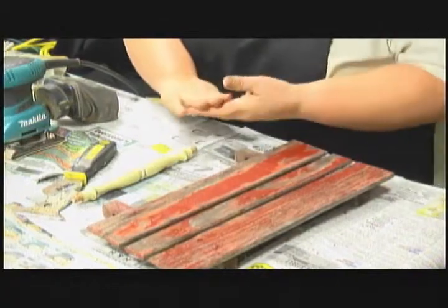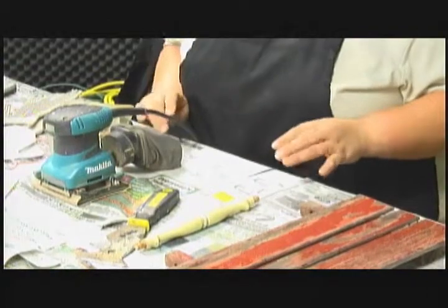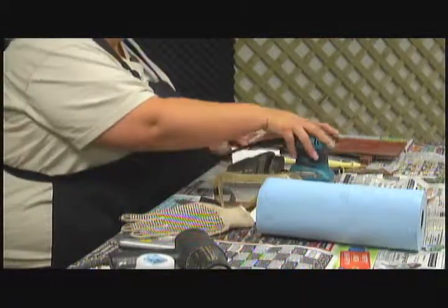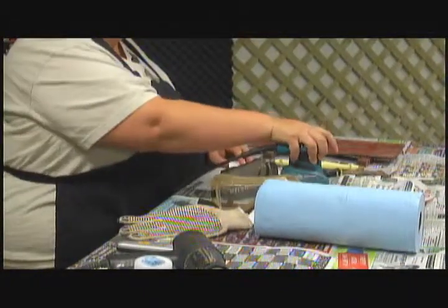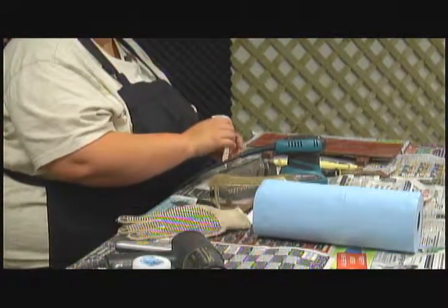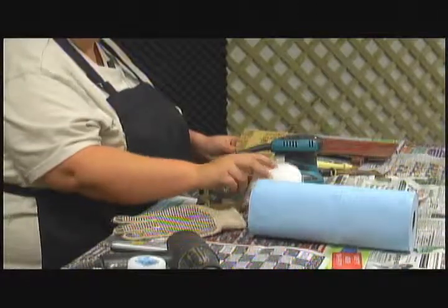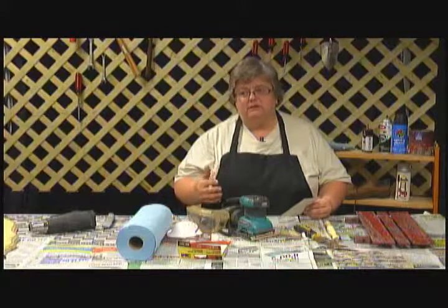The second type of stripping method is sanding, and you're familiar with sandpaper. You can do it either by hand, or with an electric hand sander — this is called a palm sander. You probably want to use sandpaper by hand in small areas, and use an electric sander for larger areas. If you're going to use the electric sander, make sure to wear your goggles and your mask, especially if your sander doesn't have a dust catcher in the back, because dust will get in your eyes and mouth.